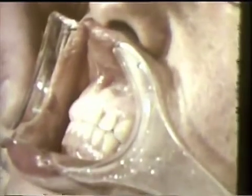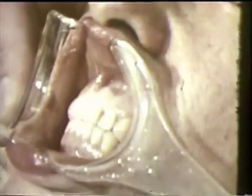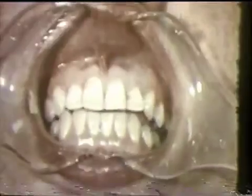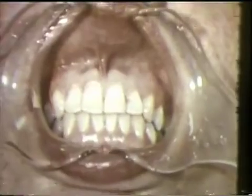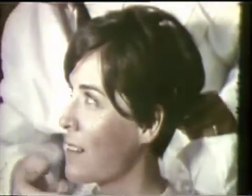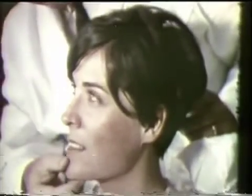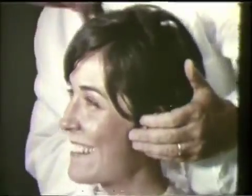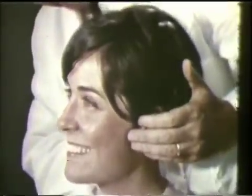She is free of pain and discomfort. Her occlusion has multidirectional, unrestricted, smooth gliding contact patterns. Balancing side interferences have been eliminated and satisfactory incisal and cuspal guidances have been created. The objectives for occlusal adjustment for centric as well as eccentric excursions have been fulfilled.